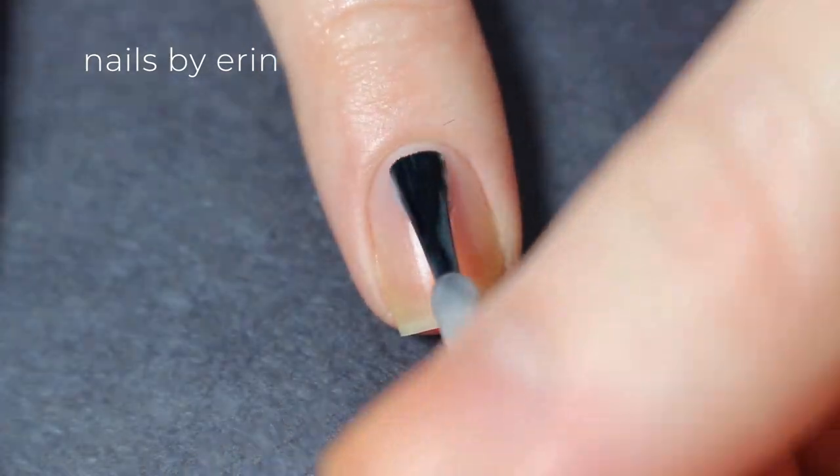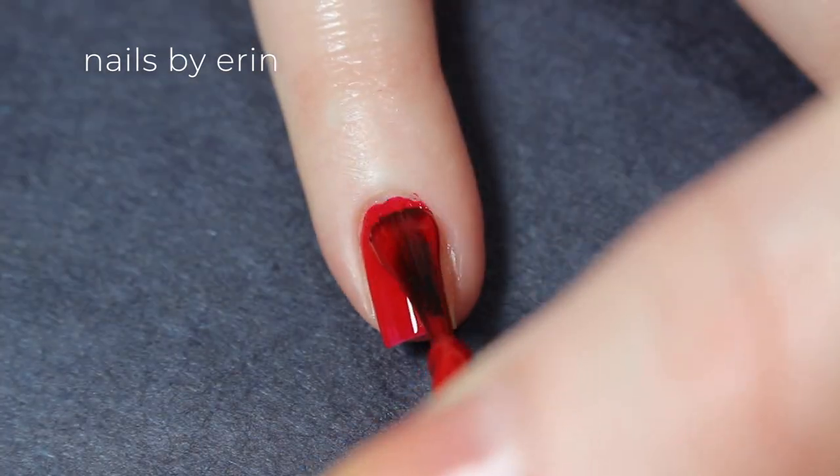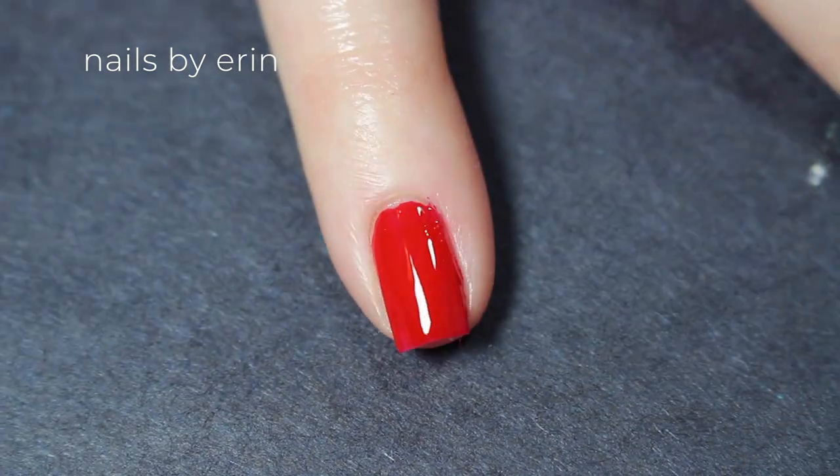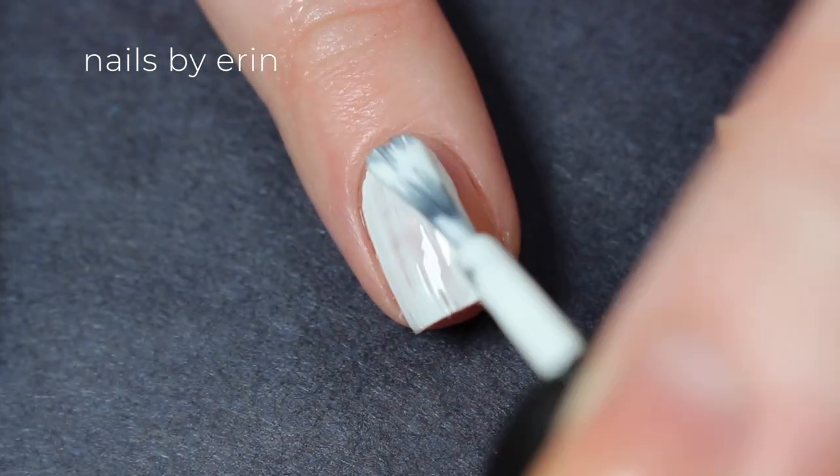I'm starting off by applying a base coat to all my nails. Then I'm using a true red polish, and I'm painting my pinky, index, and thumbnails with it. I'm using a white nail polish on my middle nail.